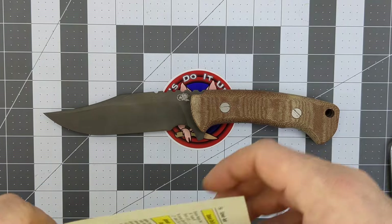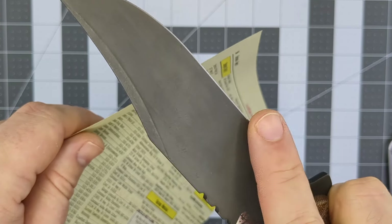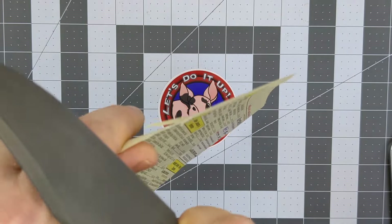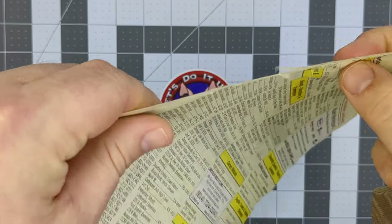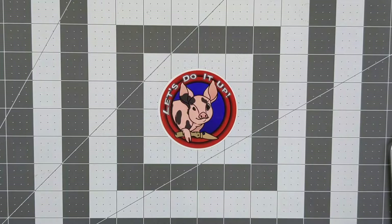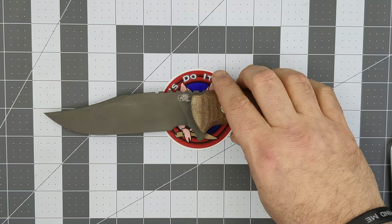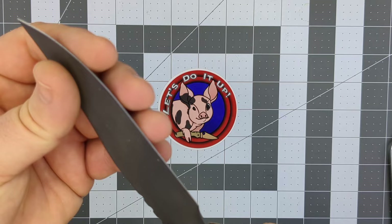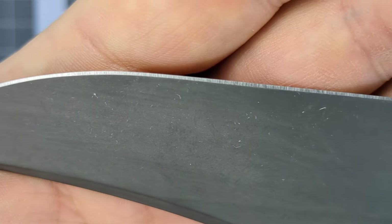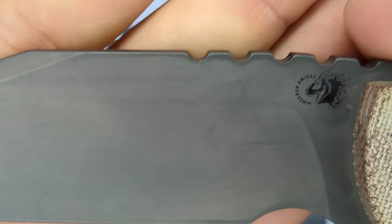This blade is very sharp. It's 187 thousandths on the spine thickness. Even though this is almost a full flat grind, it's still a pretty thick blade. It wants to bite into the material — every once in a while I can get a full paper cut on it, though it tears a little bit through the paper. But this is a very thick knife, so that's not exactly surprising.